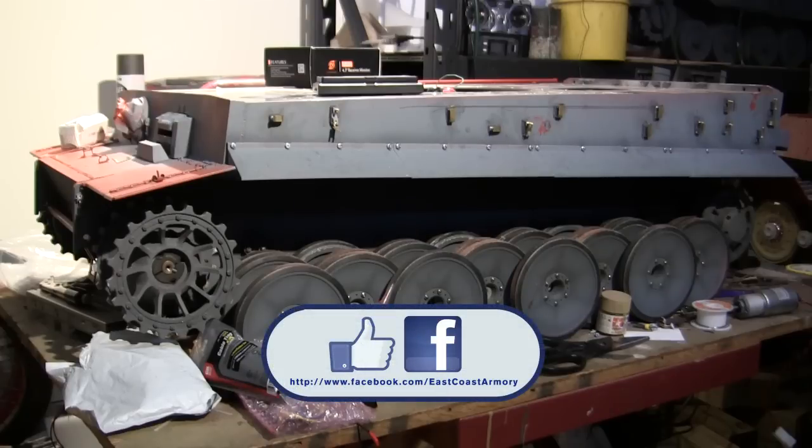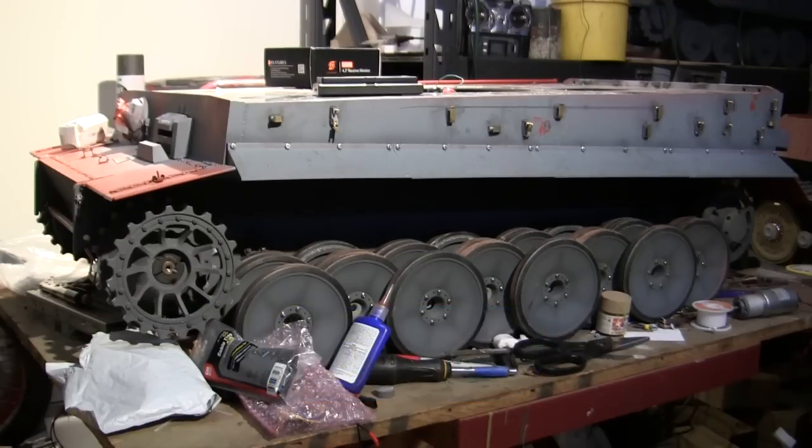Don't forget to swing by the EastCoastArmory.com Facebook page where there are more photographs of this particular build posted since the project start, along with all the other smaller and larger scale builds. Finally, don't forget to swing by EastCoastArmory.com where there are more smaller and larger scale builds and detail components in 1.6 and 1.16 scale. Thanks for watching.